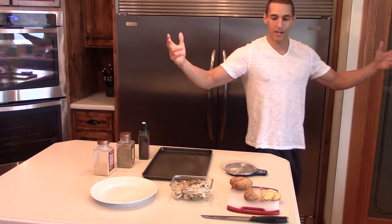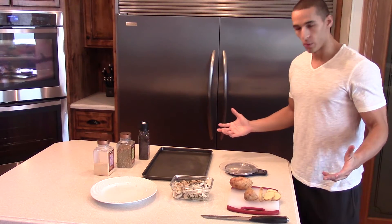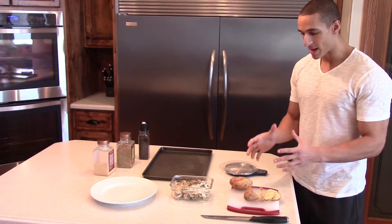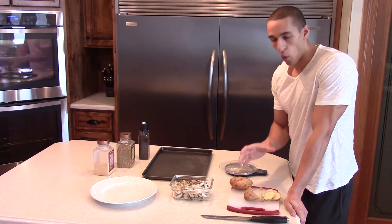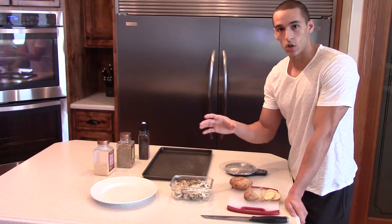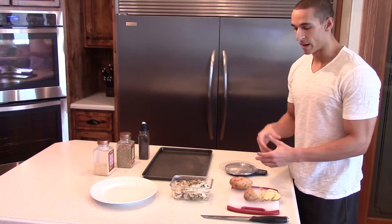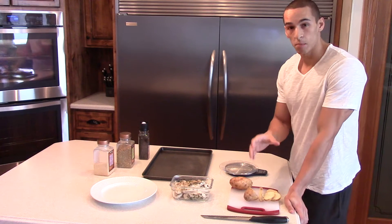Good afternoon guys, I'm back here to show you my third meal of the day. It's really simple, really basic - just two food items: white potato and chicken breast. Going to do 400 grams of white potato, that's a lot of carbs, and 113 grams of chicken breast. I already pre-cooked the chicken breast and seasoned everything.